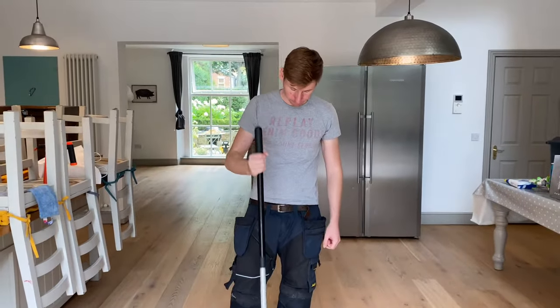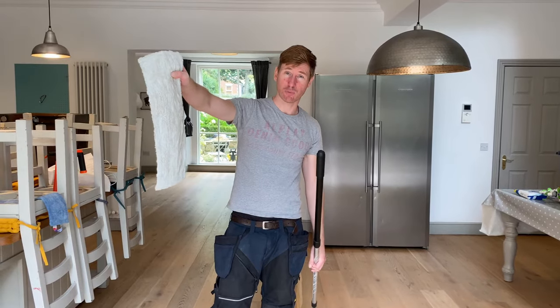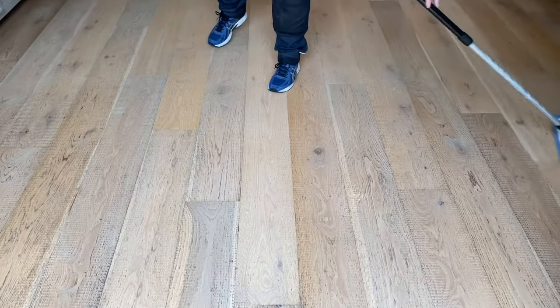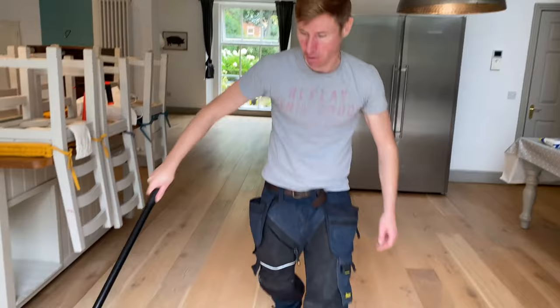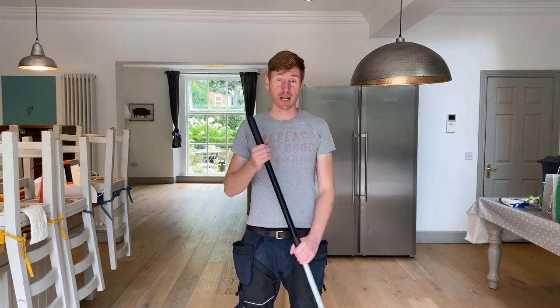Mop about 10 square feet, then this head comes off — you can see the remaining soil on it. This head goes to be laundered and I swap on a fresh head. I can use this to dry the floor, or ordinarily with a flat mop system the floor will dry in about two to three minutes anyway. Alternatively, spray the next section and do the next 10 square feet. That's pretty much how you clean and maintain a wooden floor so it doesn't get into that condition in the first place. Thanks for watching.